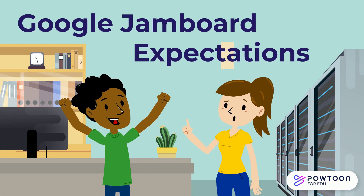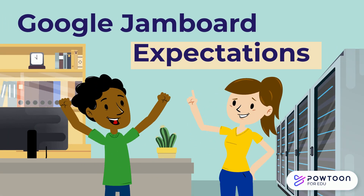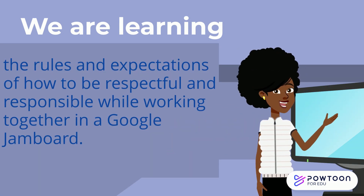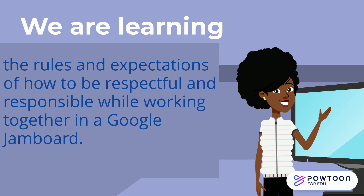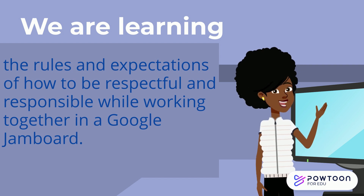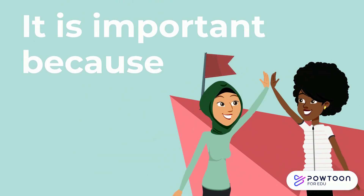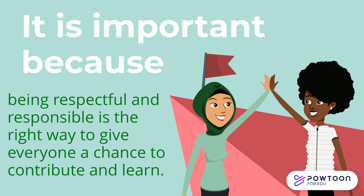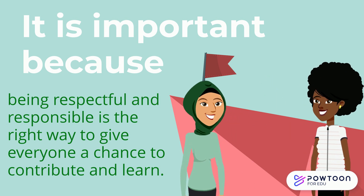Today we're going to talk about Google Jamboard expectations. We are learning the rules and expectations of how to be respectful and responsible while working together in a Google Jamboard. This is important because being respectful and responsible is the right way to give everyone a chance to contribute and learn.